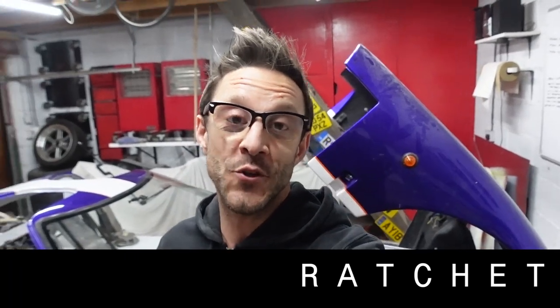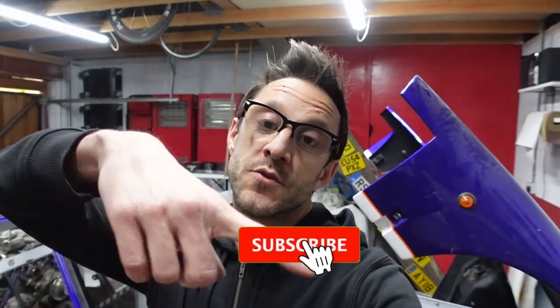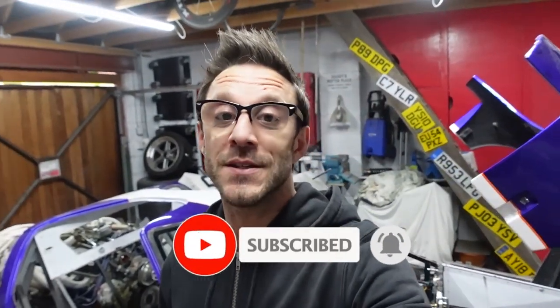Good morning, good afternoon, good evening, wherever you're watching. The channel's called Ratchet, my name's Andrew, and on this episode I finally get done with the dry build and make a start on the bodywork. Welcome to the channel if you're new; if you're not, thank you for tuning back in. Click the top right corner for a playlist of all previous videos, and all the usual subscribe shenanigans below.